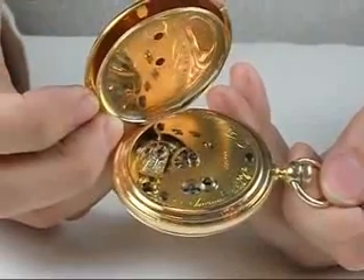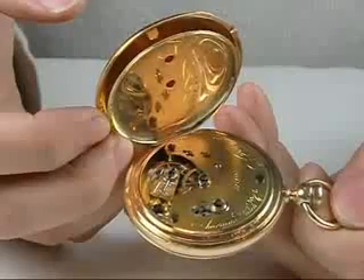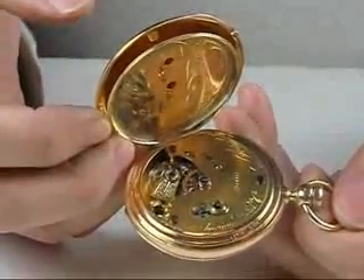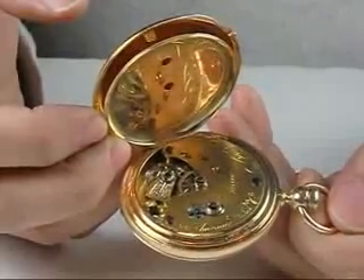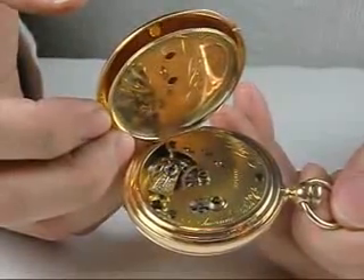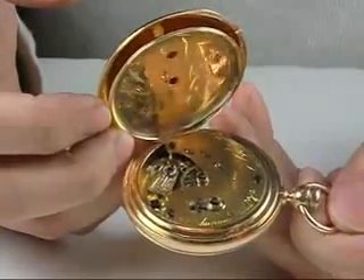Those who know the history will recognize that a group of individuals broke away from the Waltham Watch Company and created their own experiment here in Nashua, New Hampshire, where they made some revolutionary styles of mechanisms — the 16 size KW model and the 20 size KW model.